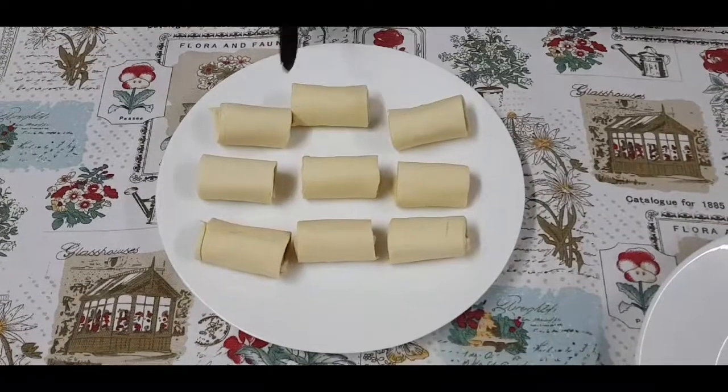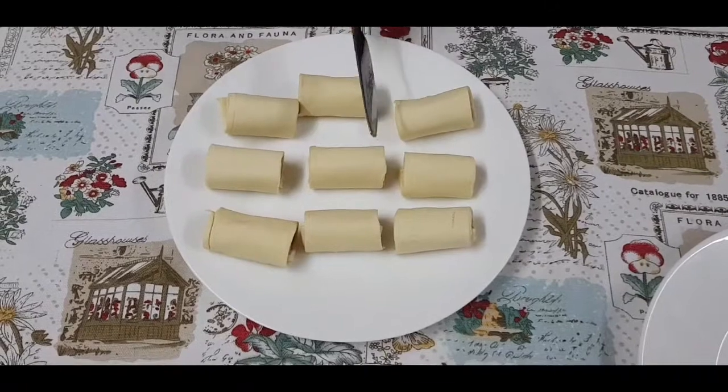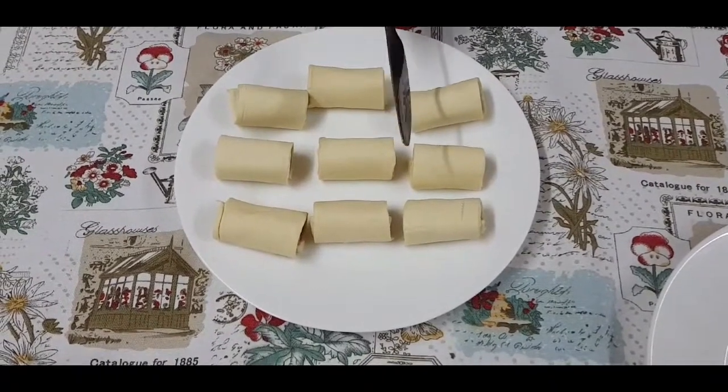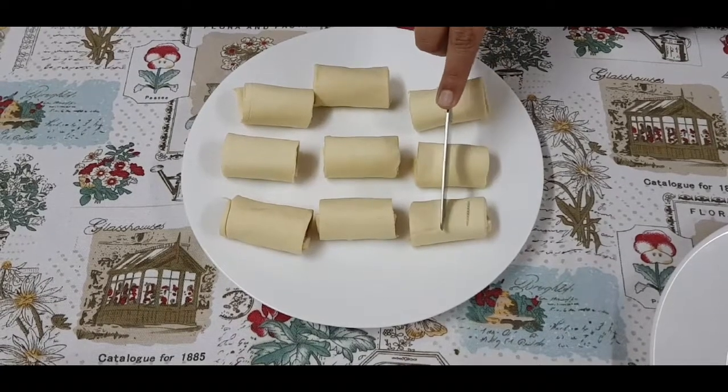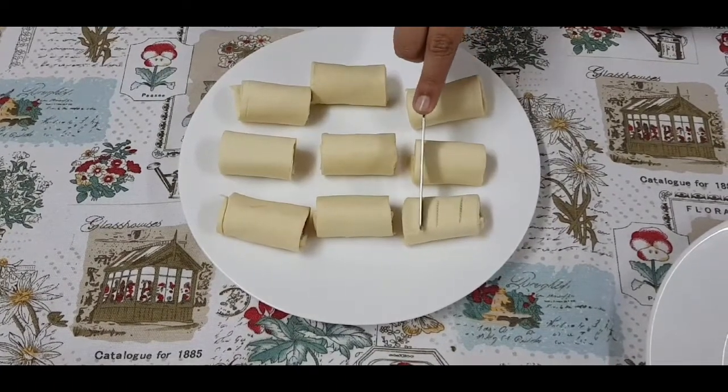Now it's time to be creative. Let's put some designs on the puff pastry sheets. I prefer this design but you can put any design you want.